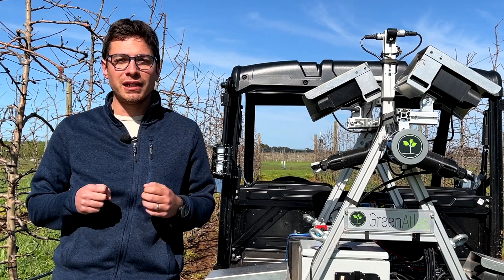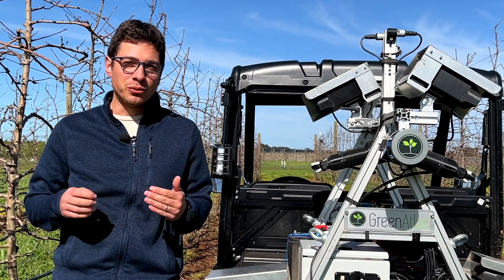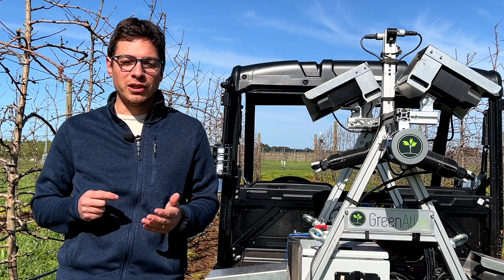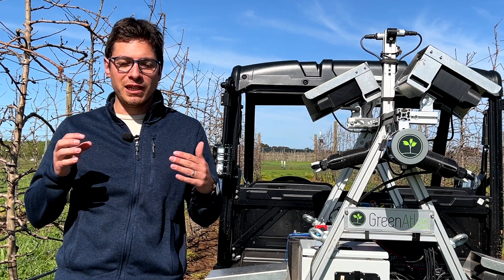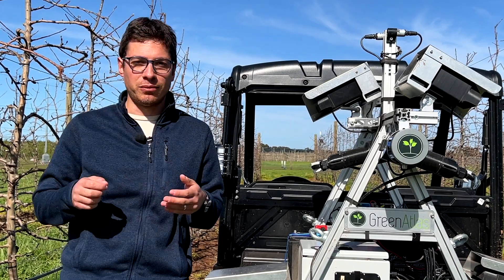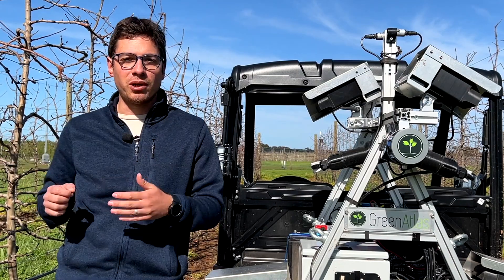Before pruning we try to reduce that variability, and what we have seen is that with our pruning we were able to reduce that variability by 10%. We also measured the pruning weight by actually weighing the pruning mass from the trees from our plots.